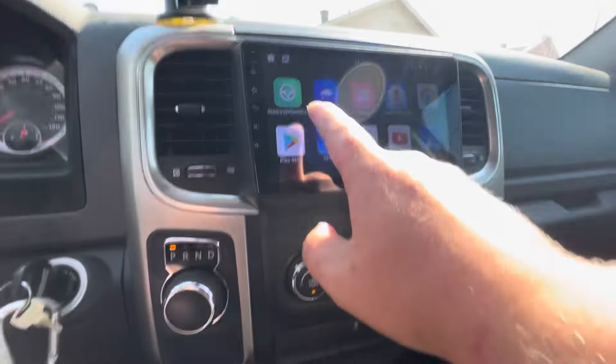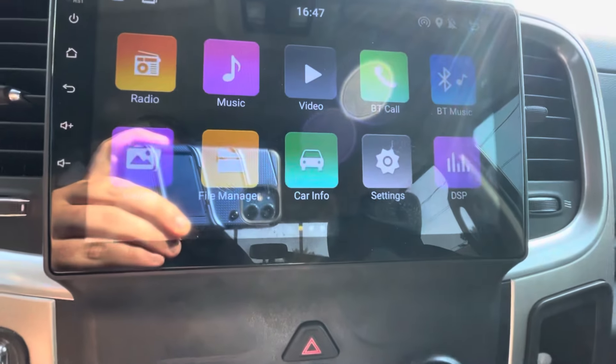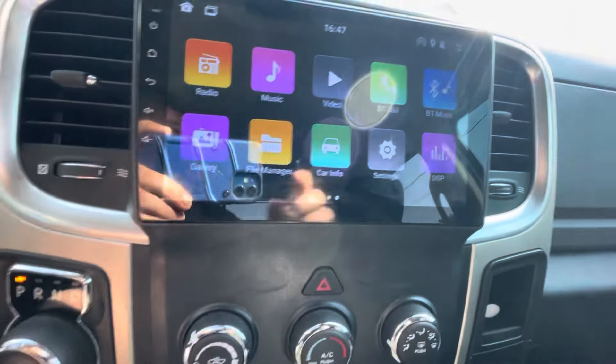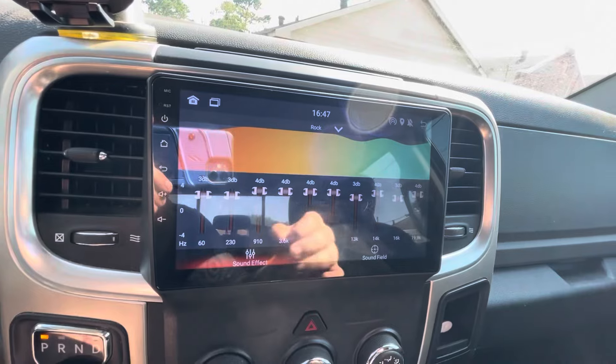You have your Android Auto right here, which — I'm an iPhone guy — but let's say you don't decide to use CarPlay. You have your regular radio, music, videos, Bluetooth phone call, Bluetooth music, gallery, file manager, car info, settings, and the DSP, which is cool, so you can make sure all your sound sounds good.